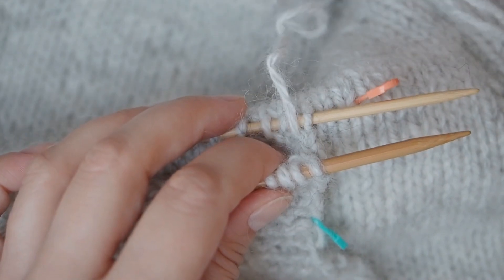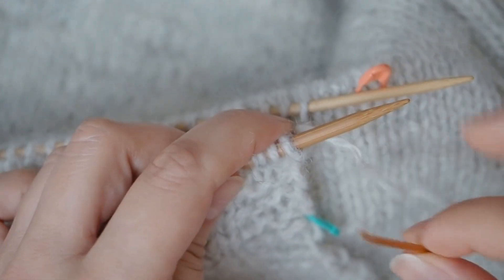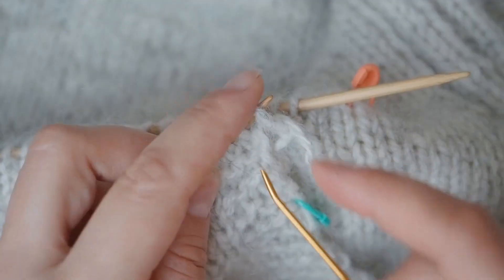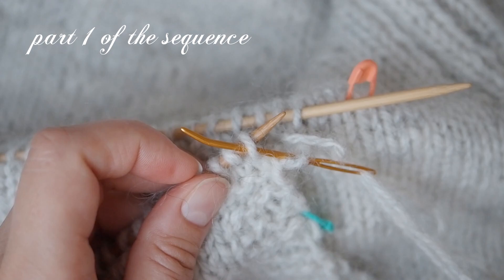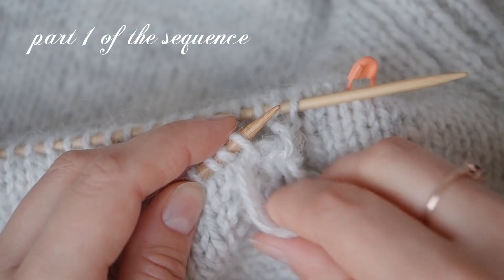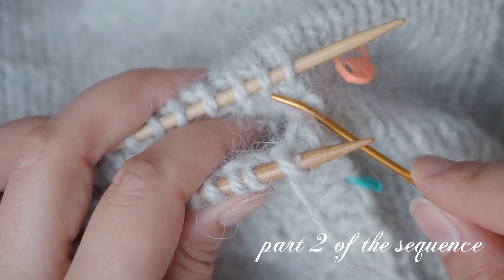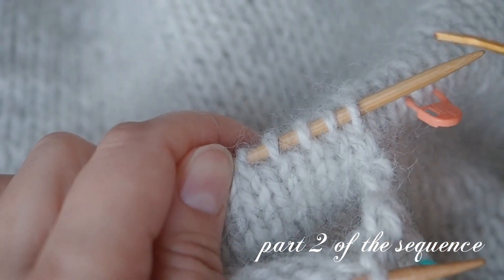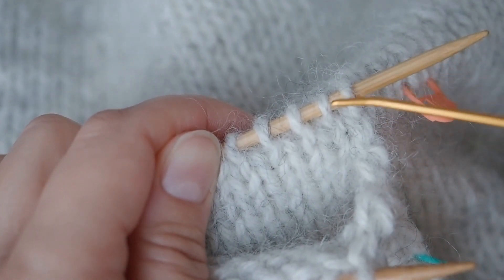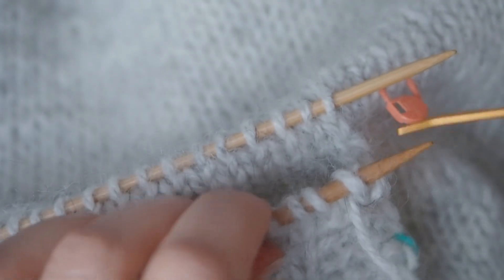As you can see, I'm not working the second part of the setup step. Now I move back to the front needle and work the sequence — the first part of the sequence: insert the tapestry needle as if to knit, drop, and then into the second stitch as if to purl and pull. Then I should be working on the second part of the sequence, but I already have my stitches created in the sweater. So what I need to do is run my working yarn under both legs of the stitch in the group of sweater stitches to recreate the join.